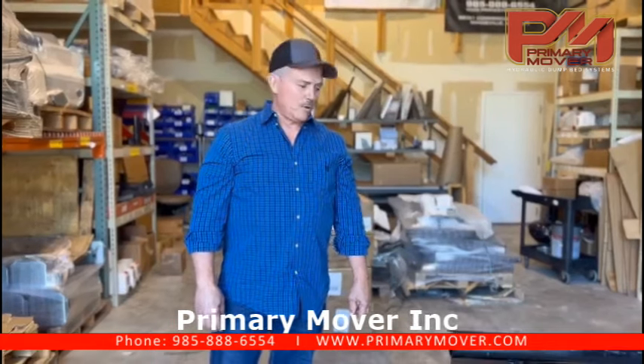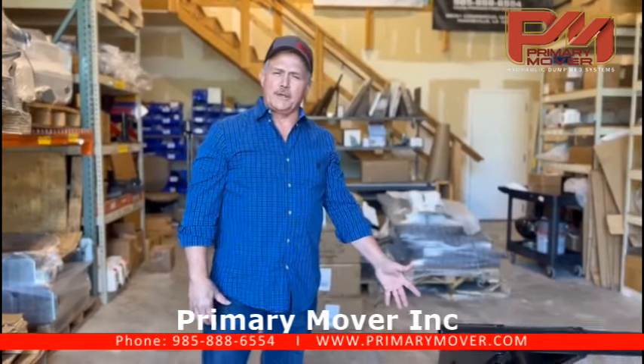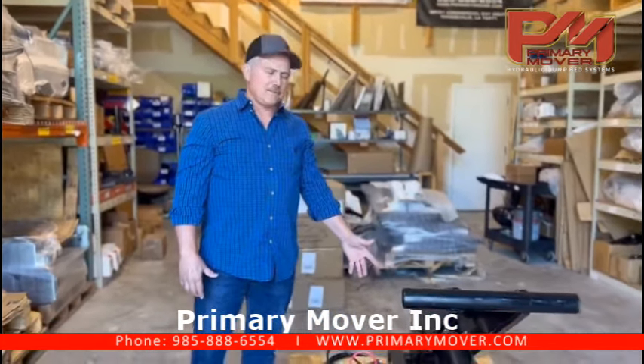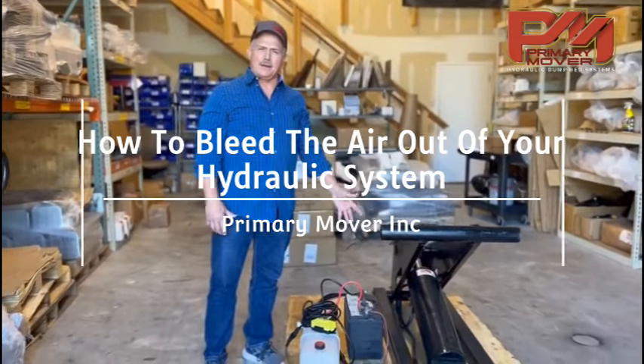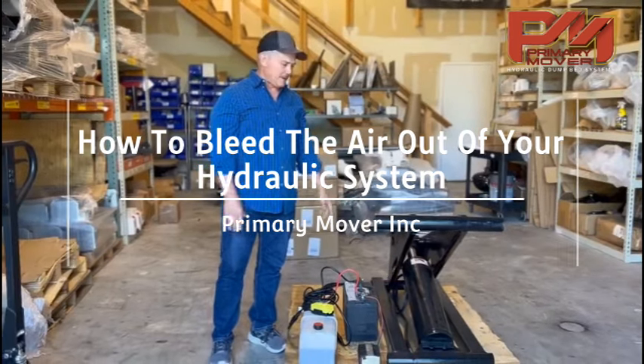Hi, Cliff at Prime Air Mover. We're here again and wanted to go over a couple of things you guys call us many times and ask us about — how do you bleed the air out of your hydraulic system? We're going to cover a little bit of that today.